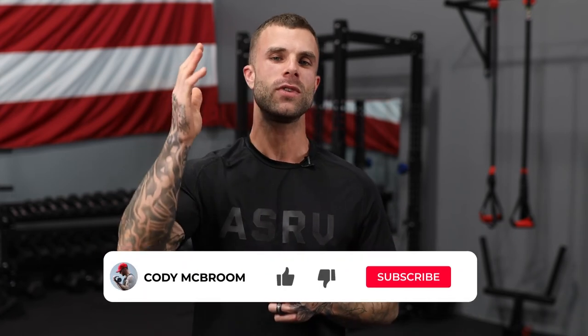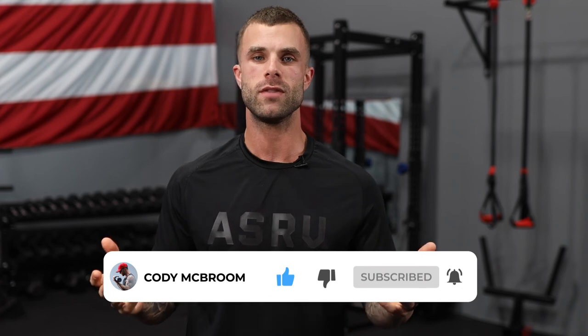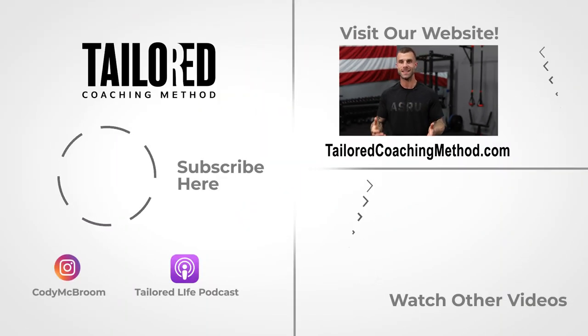That is a wrap. I hope you liked the video. Please like the video, subscribe to the channel, hit the bell so you can get notified every time we drop a new one, and comment below if you have any questions or if I can help you in any way. I hope that you can bench for the rest of your life and continue pressing without any shoulder pain.